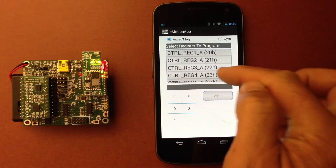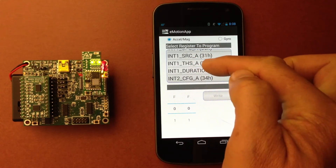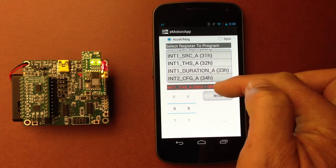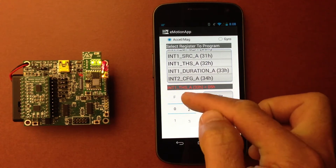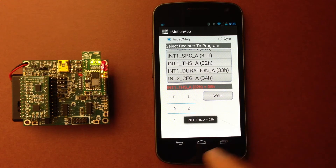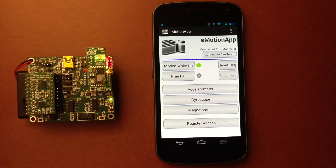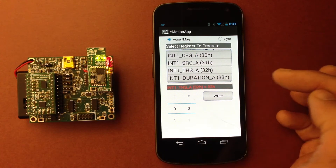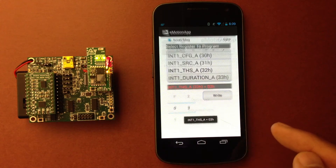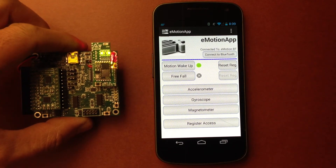There's another feature here — the register access. We can access every single register from either the Accel, MAG or Gyro. Let's go ahead and select that register — for instance, the threshold. We have 0.5 set up in this register, which is the threshold for this motion wake-up. Let's put 0.2, which is even lower. Now it should be super sensitive — it even triggers itself while vibrating. I can go back to a higher threshold. Let's put 0.3 — it should be less sensitive.